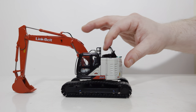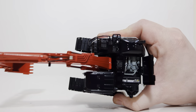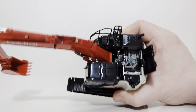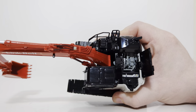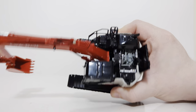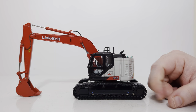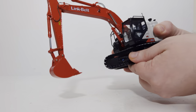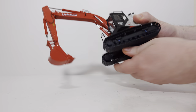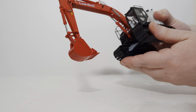Another interesting part on this model that I like is the opening engine hatch, and there's a ton of detail down there. Most of it is all gray, but it's interesting enough to potentially have the hatch open for some maintenance going on. Unfortunately, the cab door does not open on this model. It will rotate 360 degrees, as you would expect any excavator model to do, and that seems to work just fine.